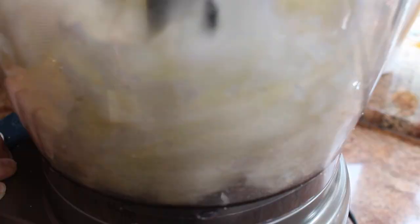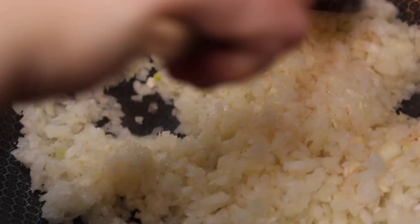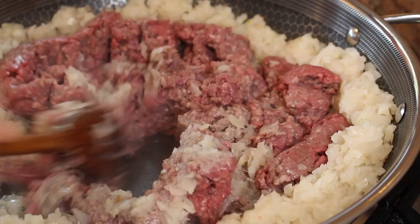Next, in the same pan, put in your diced onions — you can dice them by hand or through a food processor. Once the onions have shrunk a lot and become translucent, then you can add the meat. We always do the onions first so the onion juice goes into the meat and makes it tastier. My mom likes to add a few tablespoons of water to the meat to help it break apart and not be so clumpy.